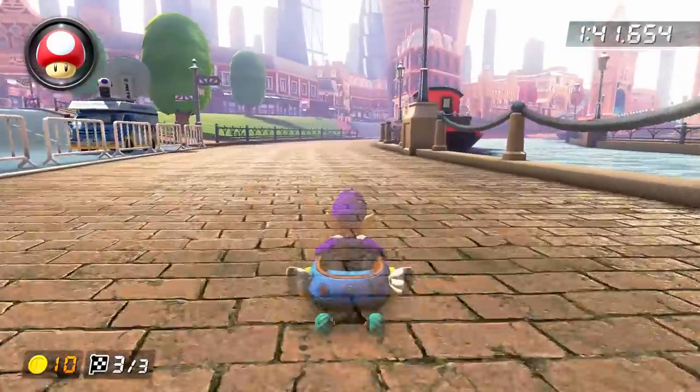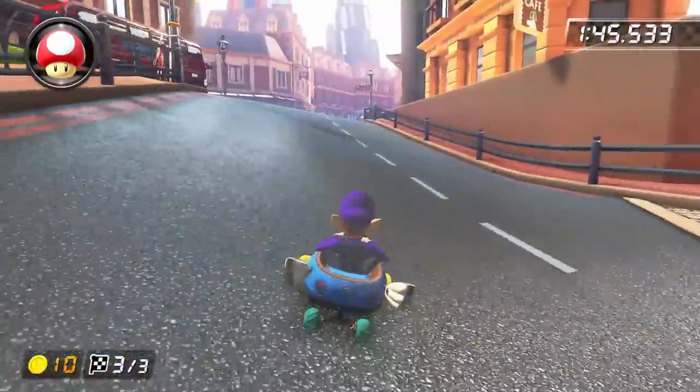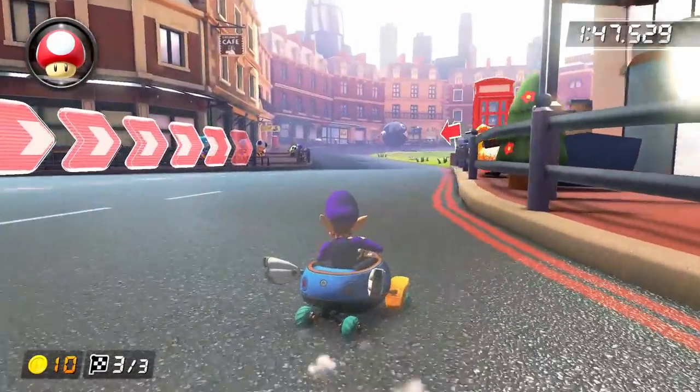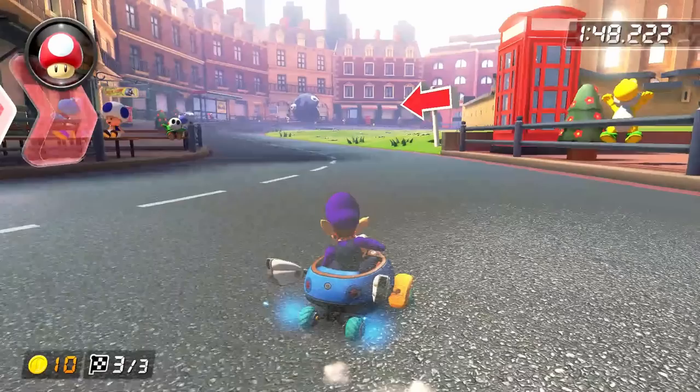After coming around that turn, drive straight all the way up this portion of the track. When you get to the top of the hill, do a left hop into a right drift. I'm going to pause for a second here, because the strategy you're about to see is actually a lot more complicated than it looks. We're back at the mushroom cut from section 1, but if you'll recall, we needed two mushrooms to get through here, and now we only have one.